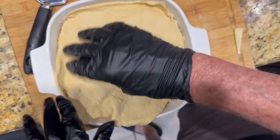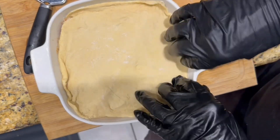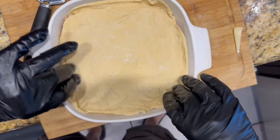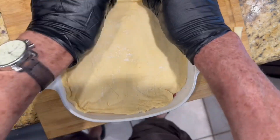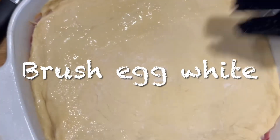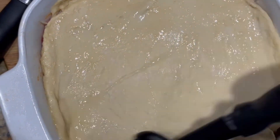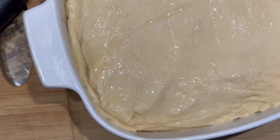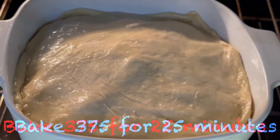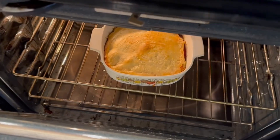After that, put the other half of the crescent roll dough on top, tucking it into the sides and pressing it up against the edges so it doesn't shrink too much. Then brush some egg white on top — this gives it a nice golden color. Put it in the oven at 375 degrees for about 25 minutes until it's golden brown, and you're ready to go. Here it is!